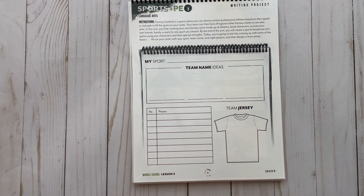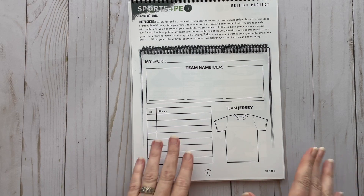I want to show you where the writing project starts, because a lot of people ask about that. The writing project — a sports broadcast or article for an imaginary sports team — starts in Lesson 3. It talks about fantasy football: you choose professional athletes, fill your roster, and by the end of the unit you'll create a sports broadcast of a game using your characters and their special strengths. Throughout the unit you'll have writing lessons building toward this project, and your end result will be a broadcast or an article. If that doesn't fit your child, don't be afraid to adapt it.